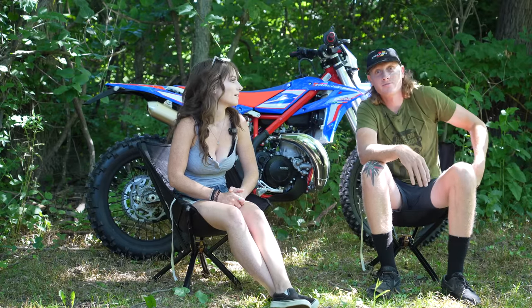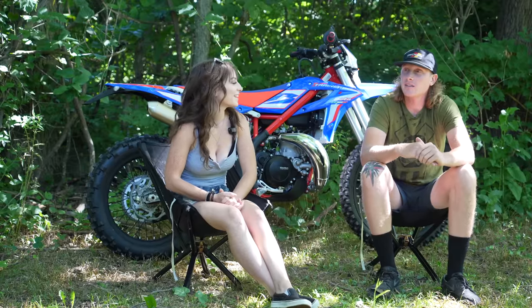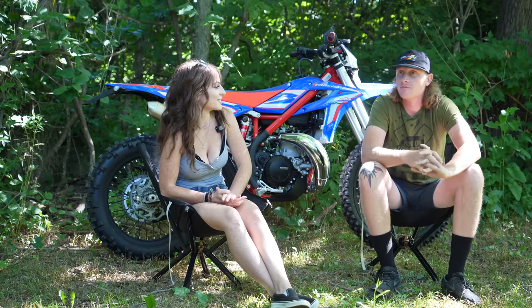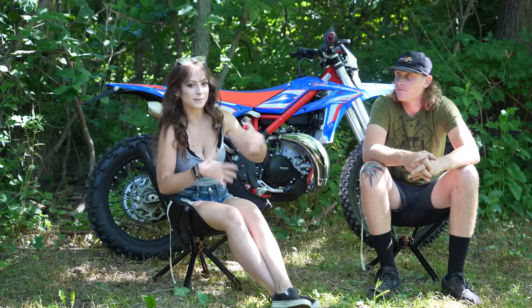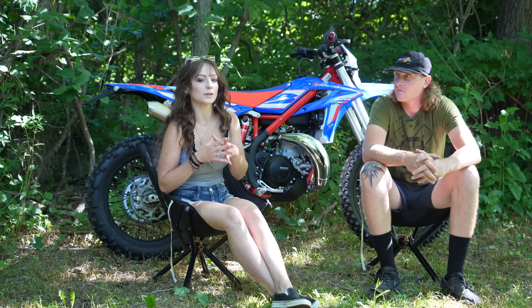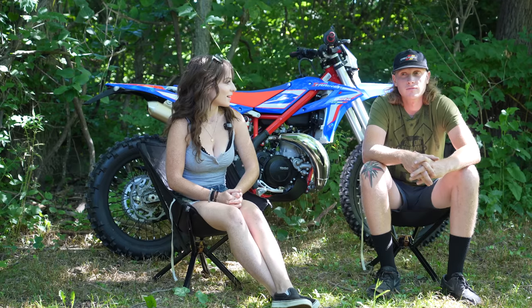I guess we should start at the beginning on how we even came across this bike. We talked about it the past few weeks — that was kind of the direction we were headed. We were looking on Facebook Marketplace, calling dealerships, seeing what they had available. And then we went to Vintage Days last weekend. Crazy weekend — one for the books.